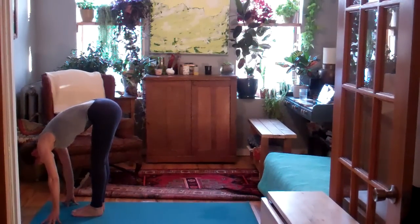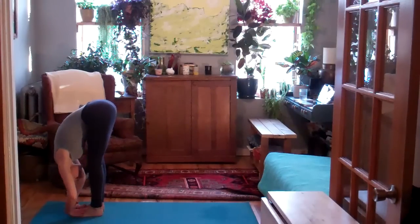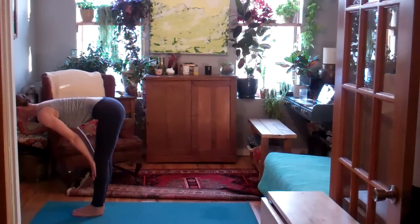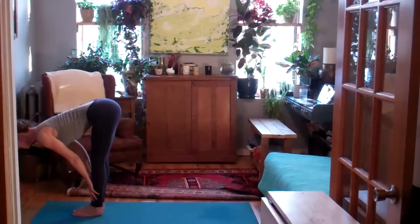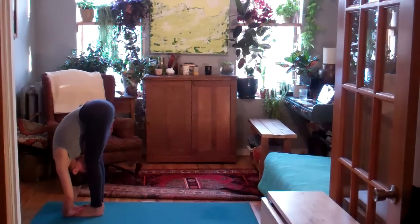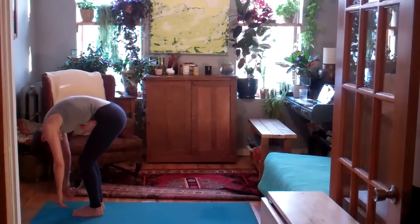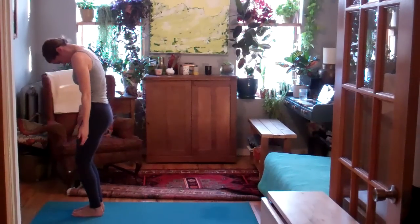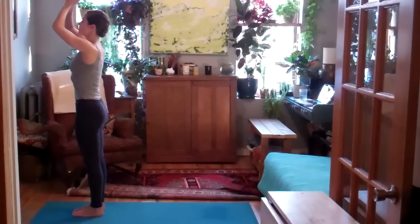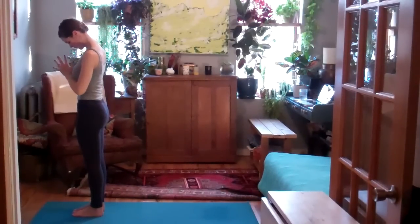Next time you exhale, step your left foot down to meet your right. Shake out the legs a little here. On the inhale, halfway up, Ardha Uttanasana. Exhale, fold into your legs. Inhale, slowly round up to stand, sweeping arms up and overhead at the top. Exhale, Tadasana.